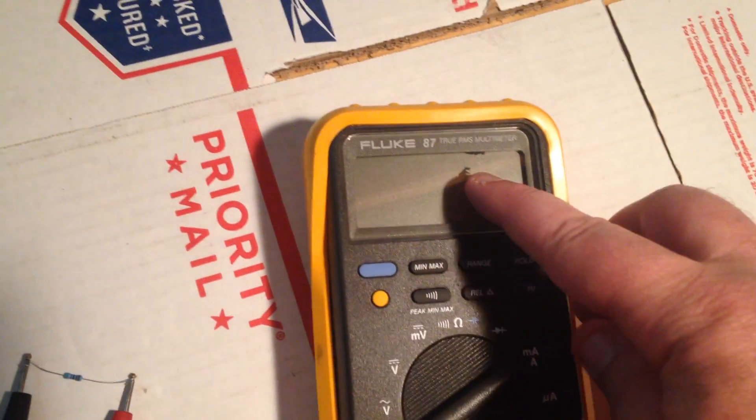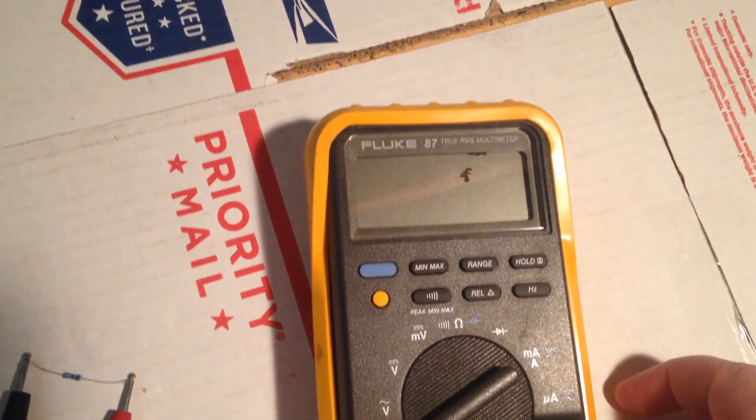It has the probes on it. The only defect I've seen is there's a dark spot right here on the LCD screen. It's there whether it's on or off.